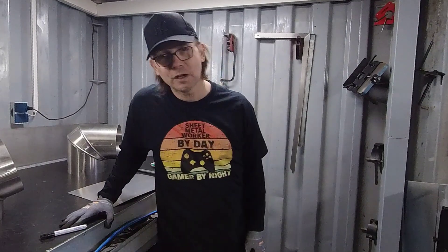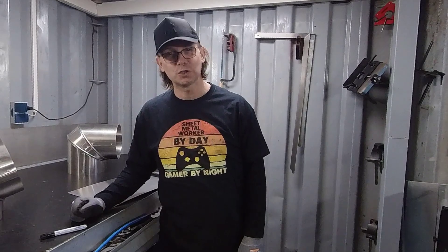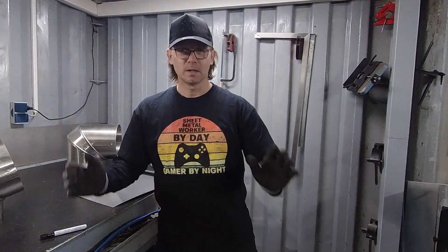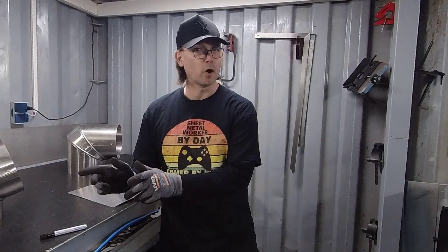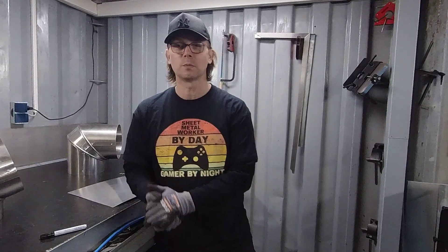Hello and welcome back in another sheet metal workshop video. In this video I'm going to show you another method how to make a cheat band. I already made one in the past with drawing, developing and making it a template, so that is one way. This is just another way — like they say, there are many roads that lead to Rome, so there are different methods to make it.